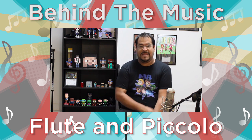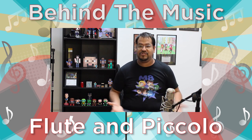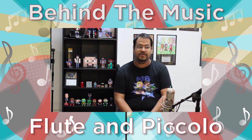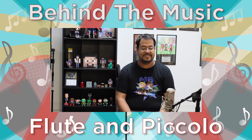Hey guys, welcome back. This is Pedro from Music by Pedro. Welcome to another Behind the Music where I get to show you a little bit about my equipment and the instruments I play. In this little episode, I'm going to go over two instruments — they're part of the same family basically, but I'm going to let you listen to them.